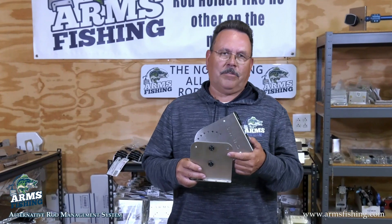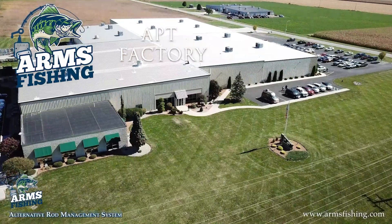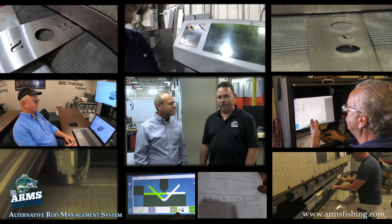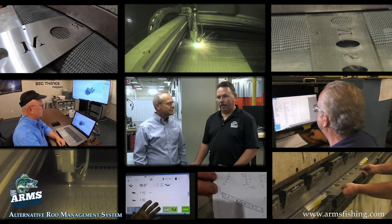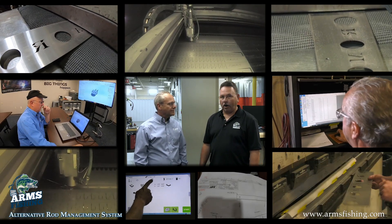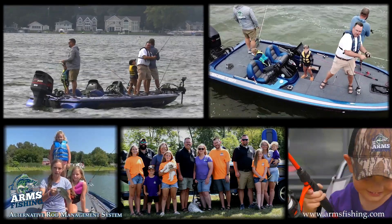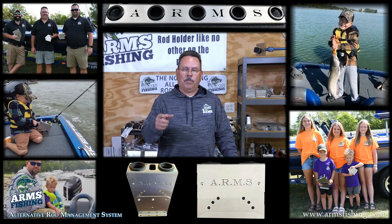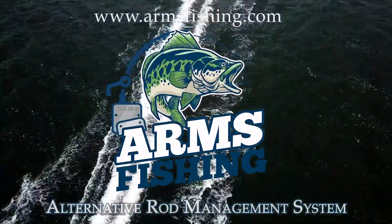Our product is proudly crafted in Midwest USA. The craftsmanship here at APT has been amazing. The stainless steel products, when they come to me, they're always great. The delivery time is great, so I can count on Tony to deliver my product when I need it. It has been a great partnership for us. We are a family owned business and family is important to us. We would like you to be part of the Arms Fishing family. Visit us on social media and armsfishing.com.